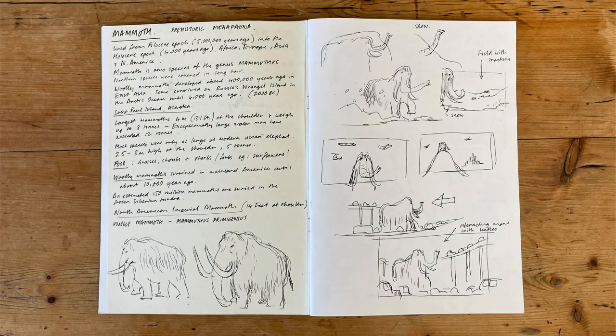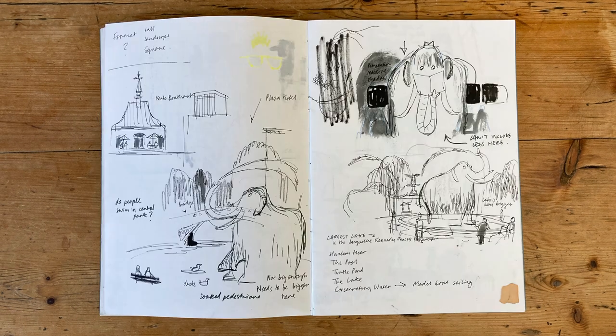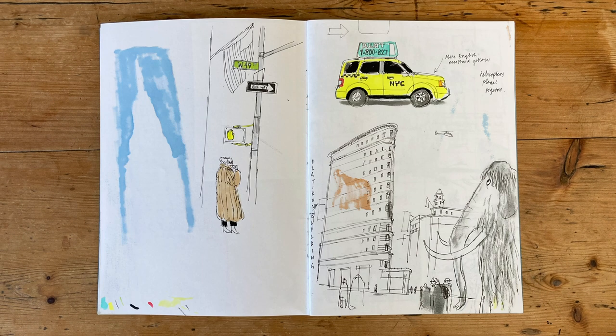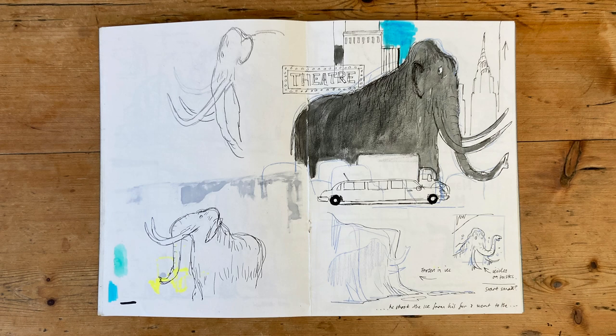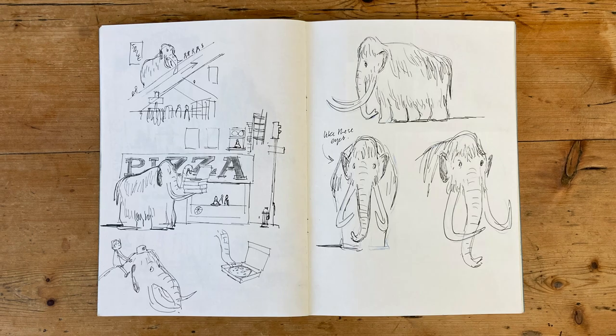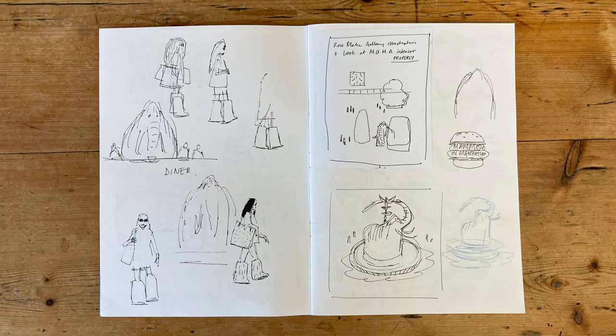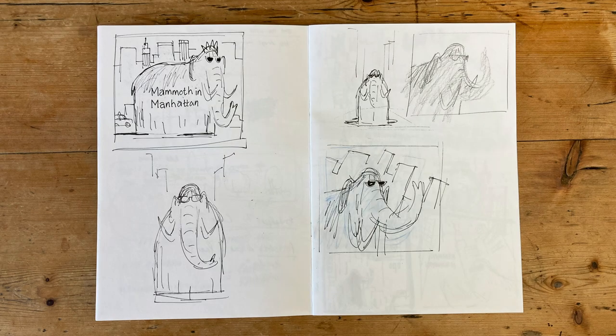I started out working in sketchbooks, making notes and little thumbnail drawings. I wanted to include yellow taxis, Central Park, the MoMA, the Chrysler Building — all those amazing icons of New York. I did ask my publisher Simon & Schuster if they'd pay for a research trip to New York, but I didn't hear back from them.